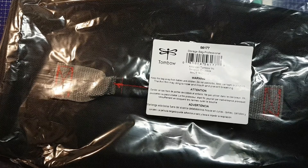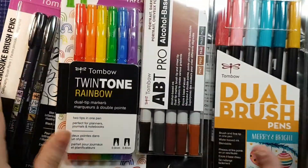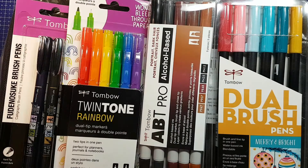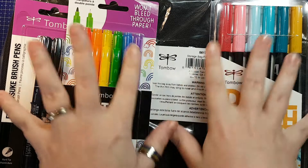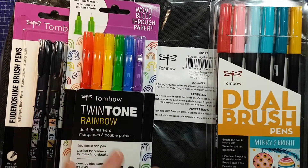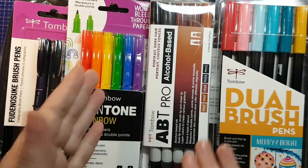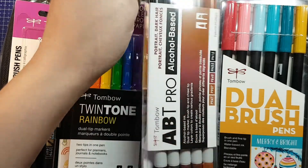I ordered one of the Tombow Holiday Bundles, and this is what came in it — this is a case. We are going to open these up, go over them, and then I will pick one to do a full review on today and review the other things later on. The particular Holiday Bundle I ordered was these four items, and they were running a deal — if you ordered soon enough before they ran out of stock, they were giving out free bundles of these, the alcohol markers, the ABT Pros.